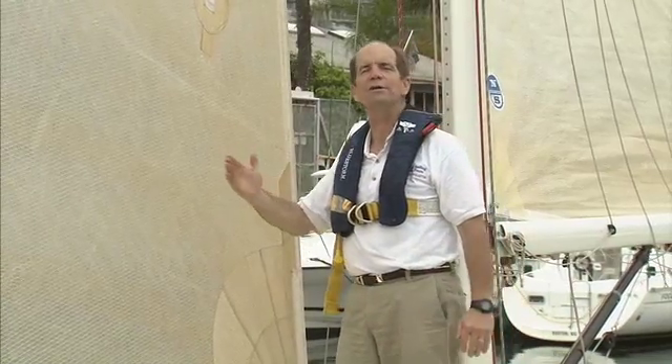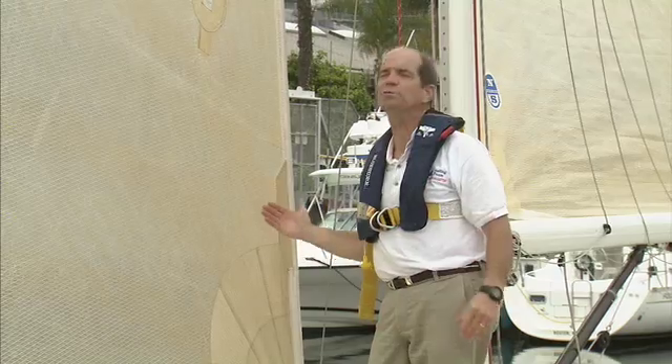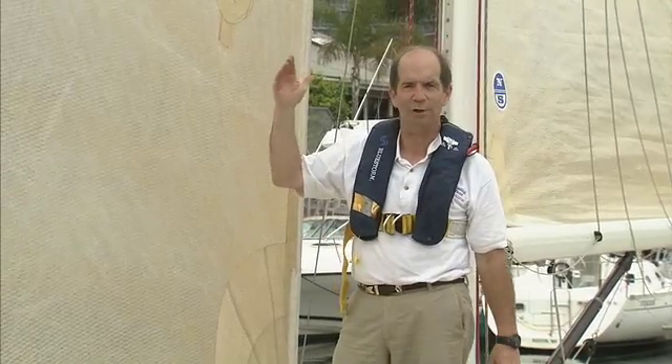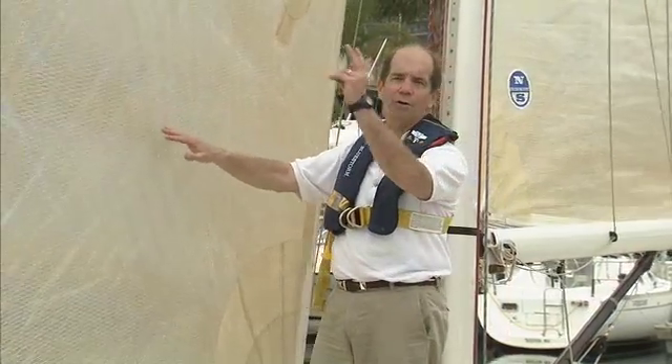That's the best power and the best pickup for our sail. These work really well in a close reach down to about a beam reach. Once we start going downwind, that'll be a different trim and we'll talk about that later. But right now, as we're talking about upwind trim, we're keeping an eye on our telltales.